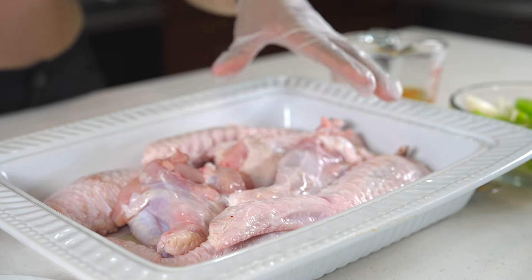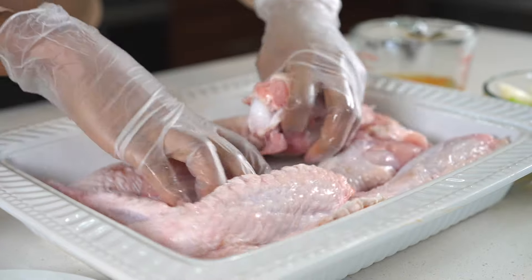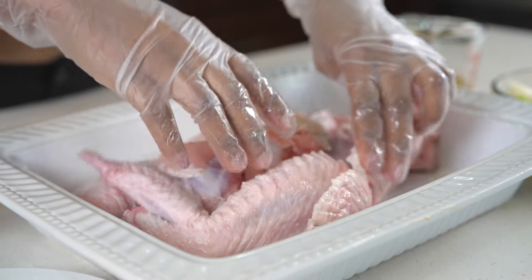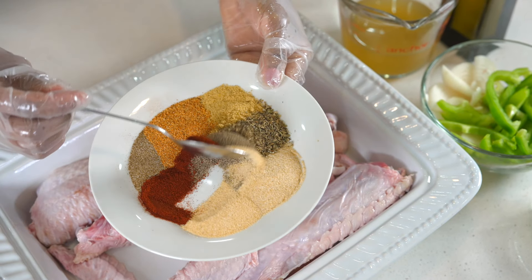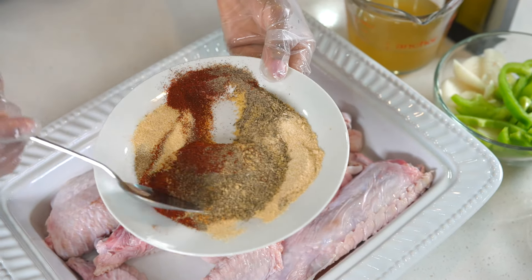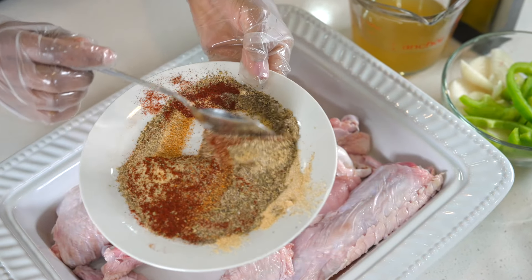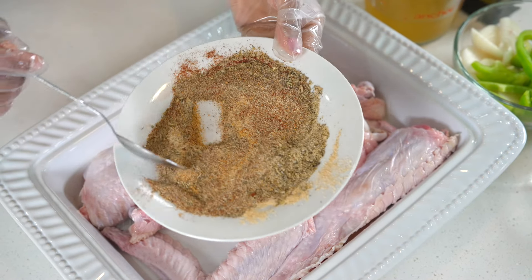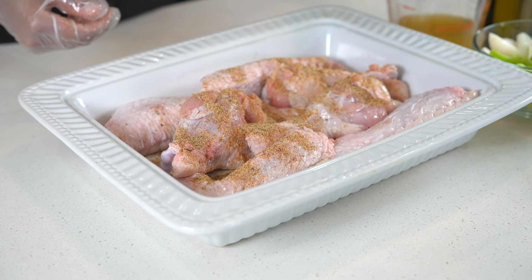Before you begin make sure your turkey is nice and clean and pat dry. I'm going to add about one tablespoon of olive oil to my turkey then I am going to rub that in just like so. Then I'm going to grab my seasonings. These seasoning combinations are perfect for this recipe — it's so flavorful all together. I'm going to use a spoon to mix everything together so everything can be well incorporated and then I am going to generously season my turkey with that.